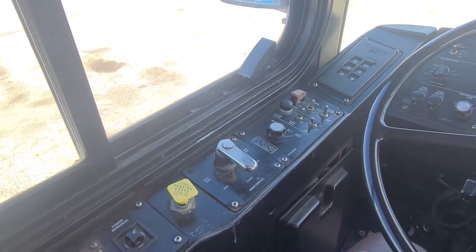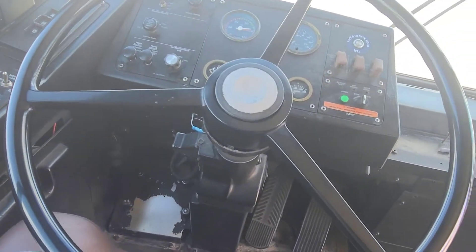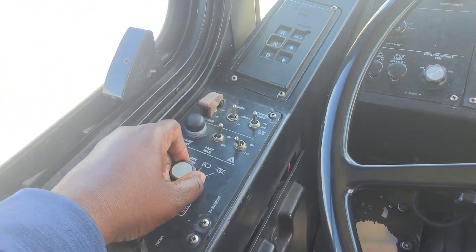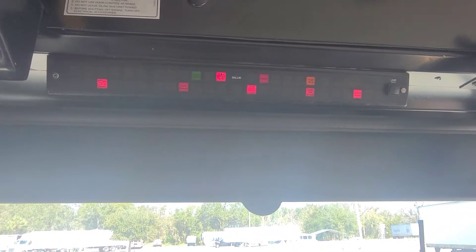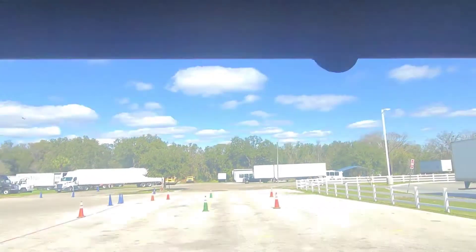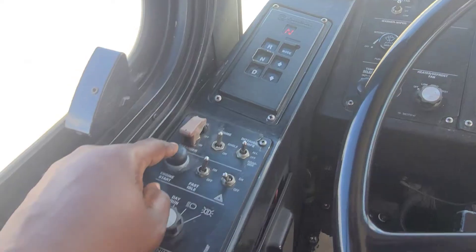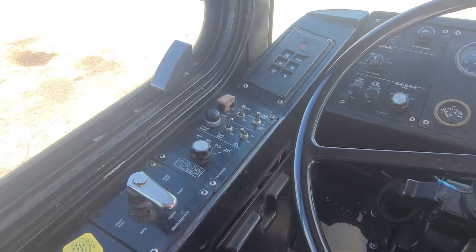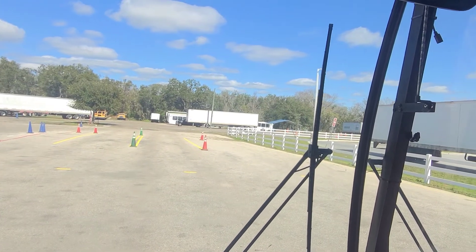I will first make sure that my parking brake is engaged. Next, I will put my foot on the service brake and then turn the master switch two clicks to the right and immediately check the telltale panel for the ABS light. The light should turn on and then off, indicating that the ABS system is working. I will verify that the bus is in neutral via the transmission panel, and then push the start button until the engine turns on.